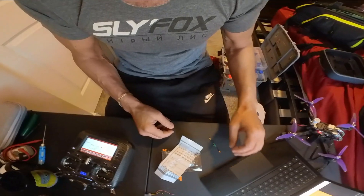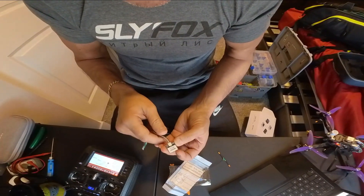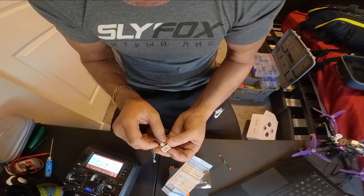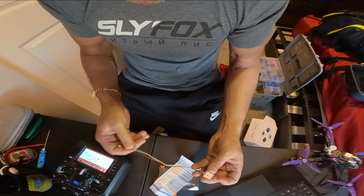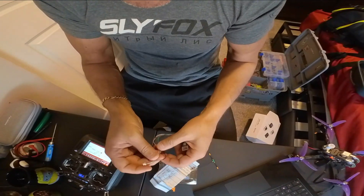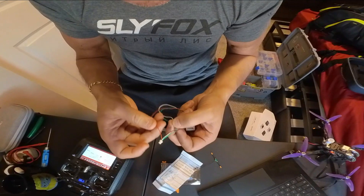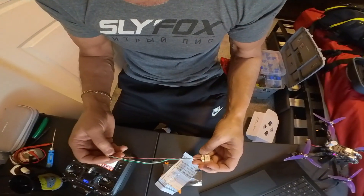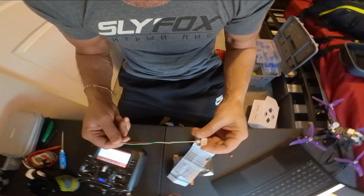We have GPS on all of our drones. I think they're like 15 bucks from Race Day Quads. These are very simple to hook up — TX, RX. Just make sure you use 3.3 volt and not 5 volt, because if not it'll fry it. Not right away, but over time. These are easy to hook up.